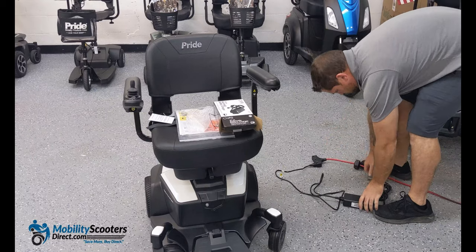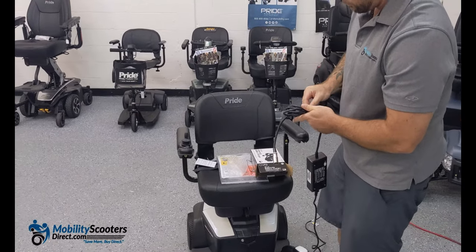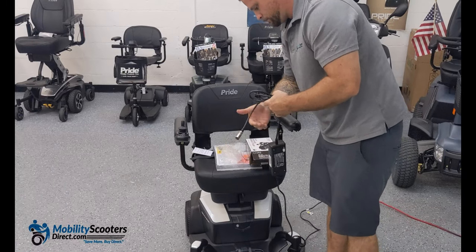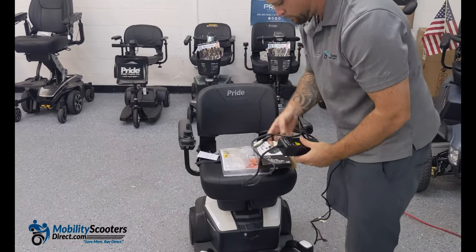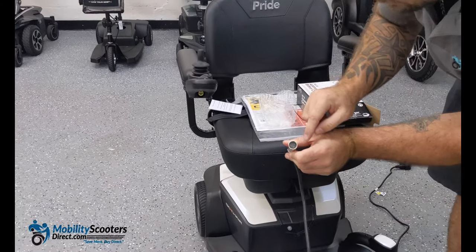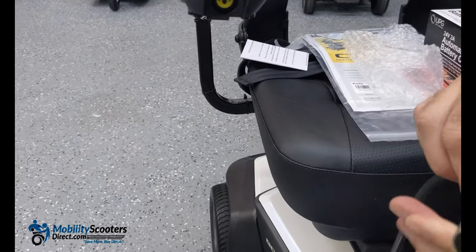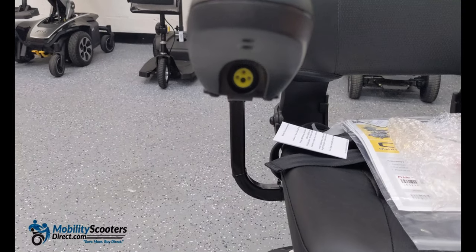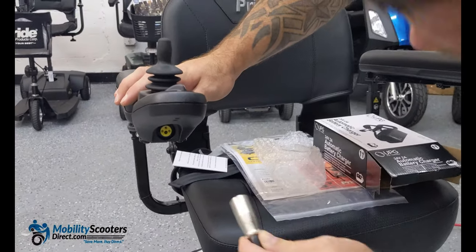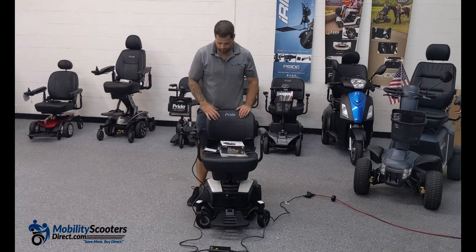The other end uses a barrel connector known as an XLR connector. It has three pins, and the receiving end on the wheelchair has three holes. Line up those holes with the pins and simply connect it — it just goes in until it's snug. The lights on the charger will be red while charging; one will turn green when it's fully charged.